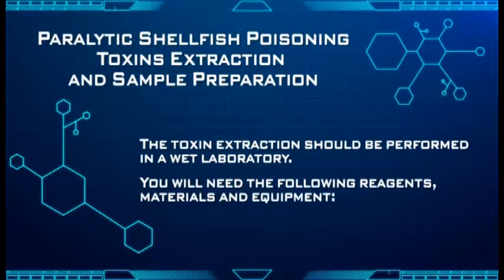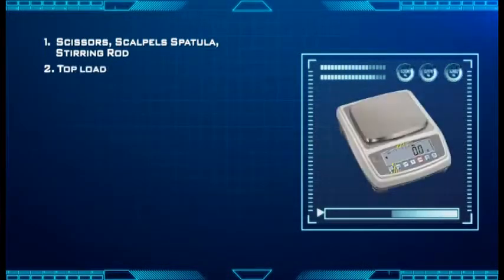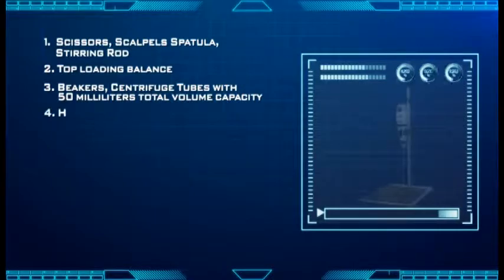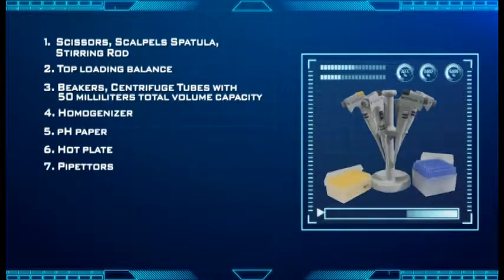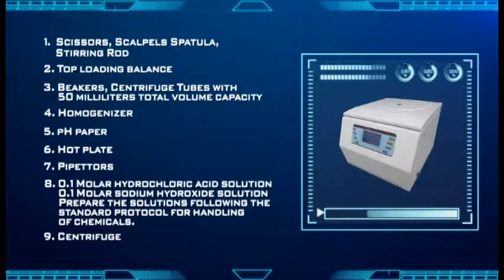You will need the following reagents, materials, and equipment: 1. Scissors, scalpels, spatula, and stirring rod. 2. Top loading balance. 3. Beakers and centrifuge tubes with 50 milliliters total volume capacity. 4. Homogenizer. 5. pH paper. 6. Hot plate. 7. Pipettes. 8. 0.1 molar hydrochloric acid solution and 0.1 molar sodium hydroxide solution. Prepare the solutions following the standard protocol for handling of chemicals. 9. Centrifuge.